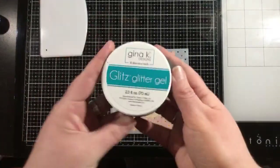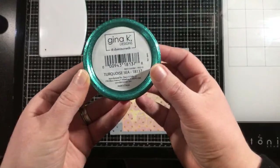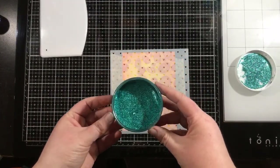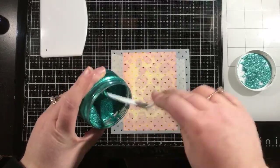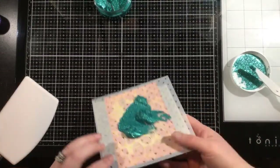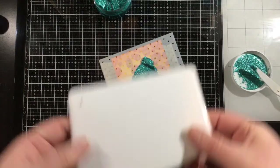Now we're going to grab Glitz Glitter Gel. There's a whole bunch of colors, and if you have the white or iridescent you can even make your own color with inks or reinkers. I'm going to go today with turquoise sea — I thought this mix of color would be pretty with the yellow ink blending and the pink melon deco foil. I'm going to use a palette knife to scoop some out and put some down on my stencil. Then I'm going to grab my stencil pal.